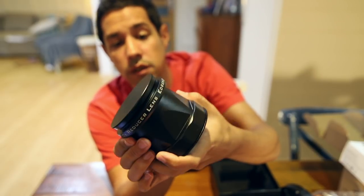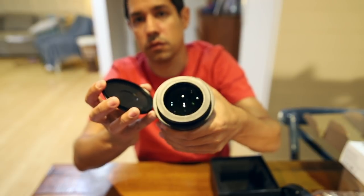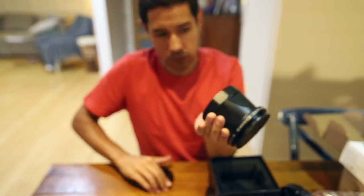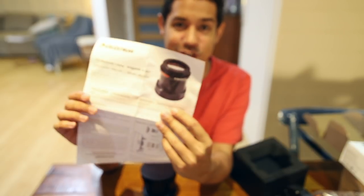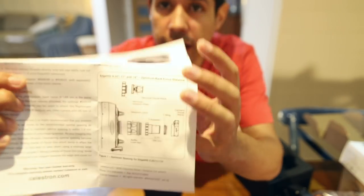Compared to the Lepus 6.3 I've been using, there's more glass in this one. I think I'm going to need to read the instructions — the bit I need to know is right here. It's got quite a wide thread, which was a bit confusing as to what was going to attach to it.